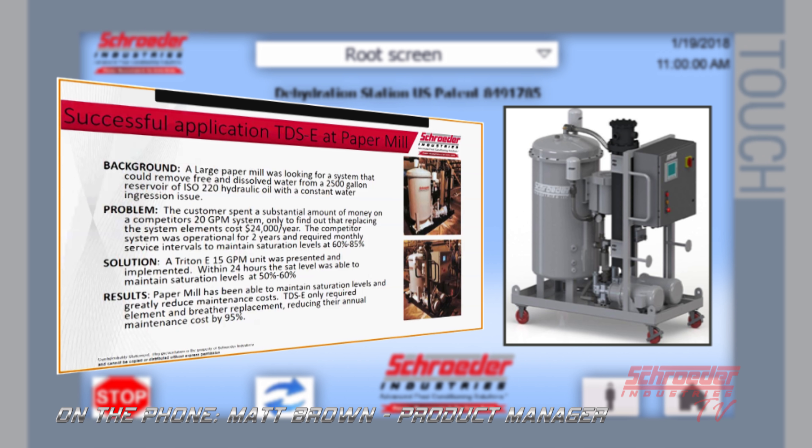We also had a successful application at a large paper mill. They had a 2,500 gallon tank of ISO 220 hydraulic oil with constant ingression of water. They had a competitor's 20 GPM filtration-type system that was costing $25,000 a year in elements and could only maintain saturation levels of 60 to 85%. We took a TDSE demo out there and within 24 hours were able to achieve 50-60% saturation and maintain it while the mill was running. They ended up purchasing that unit as well.